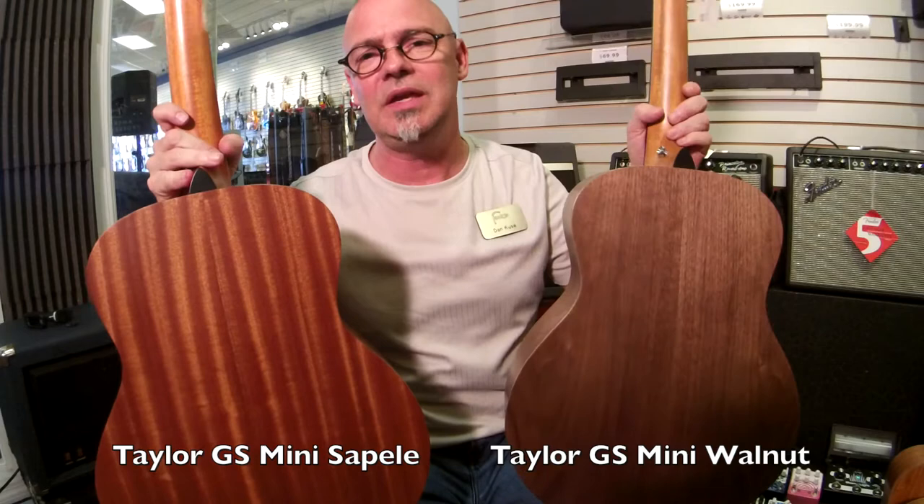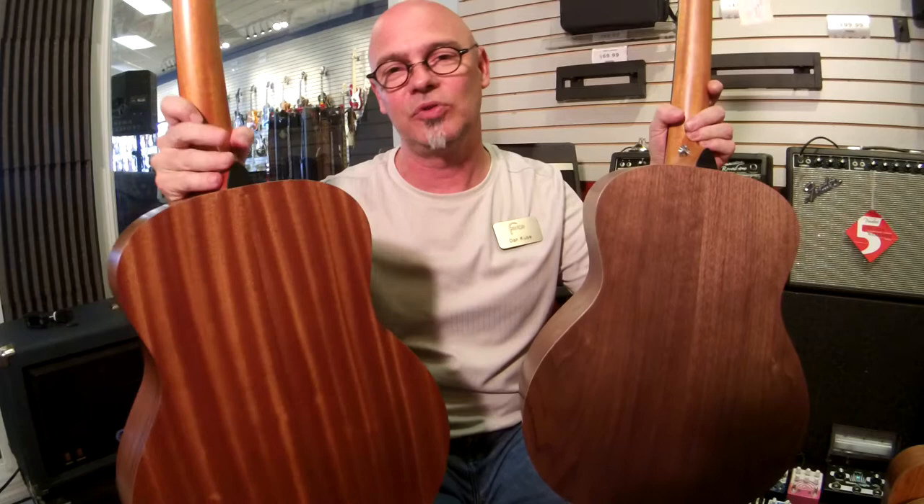So what do you think? Let's have a listen and post your comments. I want to hear what you think. Thanks.